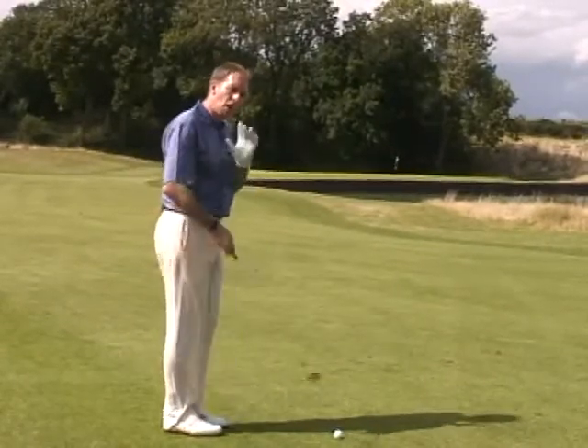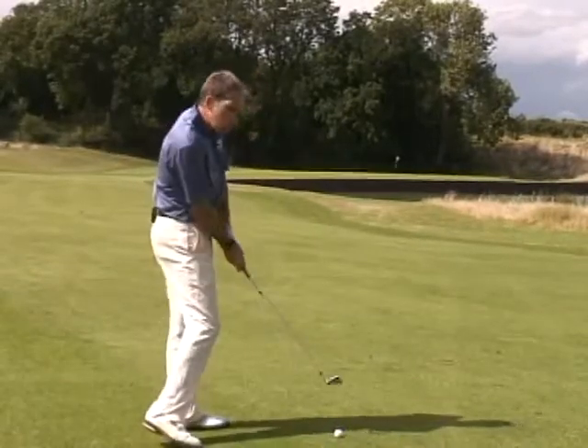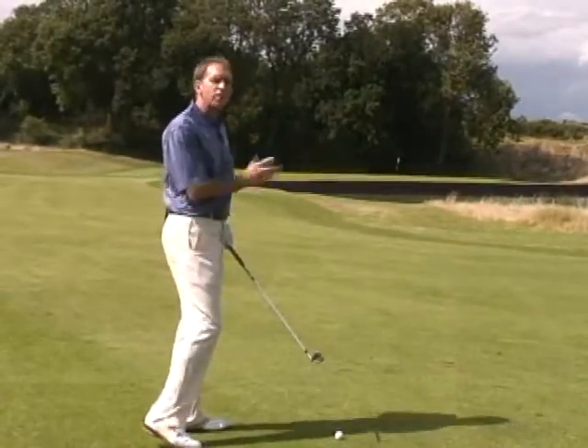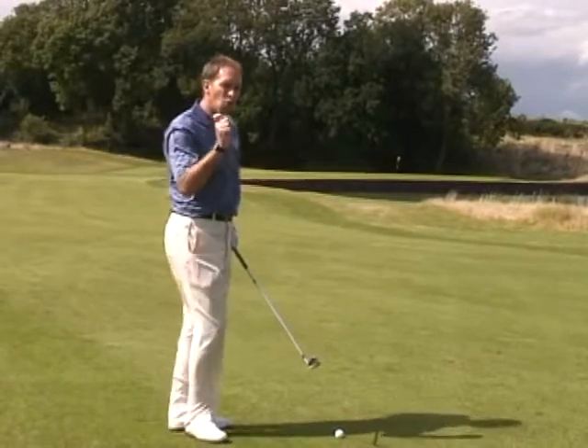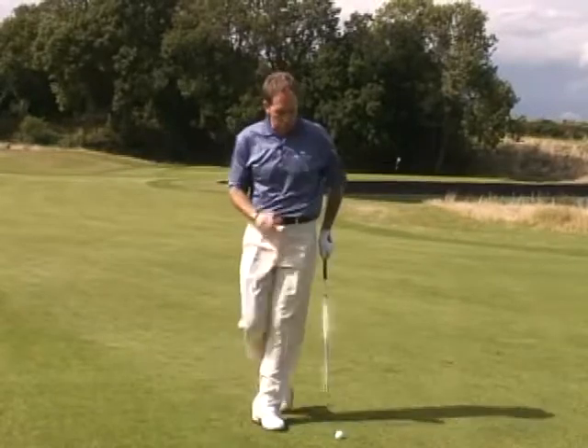Taking more club, I often find for myself and other golfers, makes them too careful and too easy on the swing — as a result they lose the control. That's not going to be the way you're going to attack that flag. So slightly less club is my first recommendation.